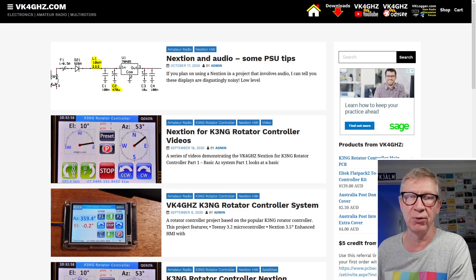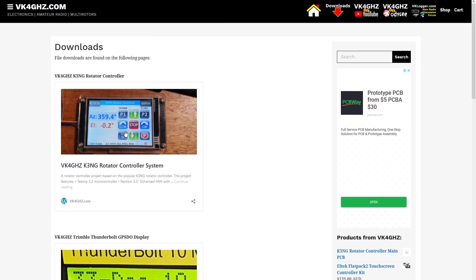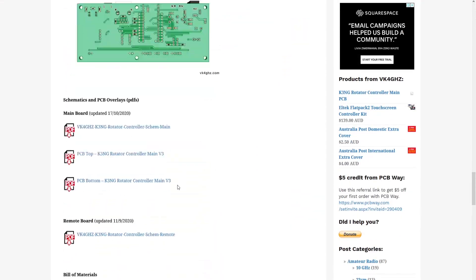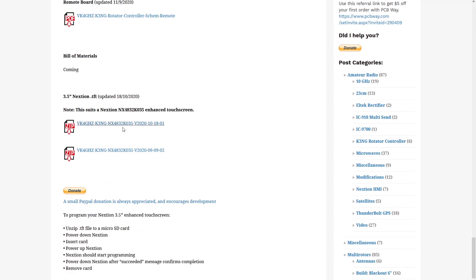To download my Nexion firmware, always go to vk4ghz.com for the latest version — if you see my firmware posted elsewhere it could be an obsolete version, so just be aware of that. Go to vk4ghz.com, click on Downloads, then click on the VK4GHZ K3NG Rotator Controller System. That will take you to the official project page where you'll find schematics for the main board and remote board, PCB overlays, and the Nexion firmware available.